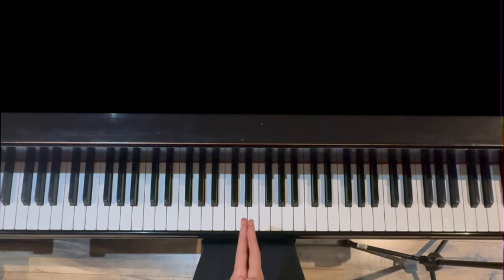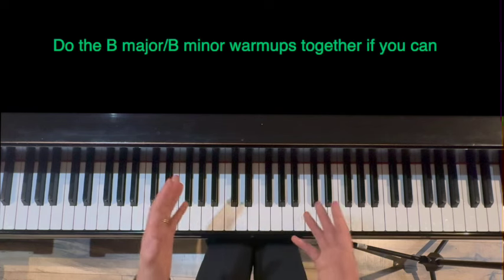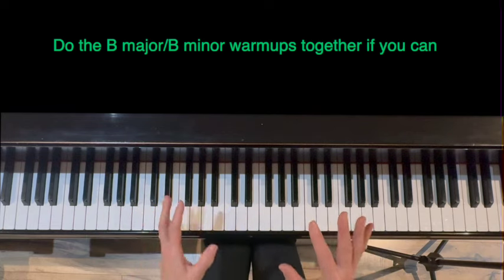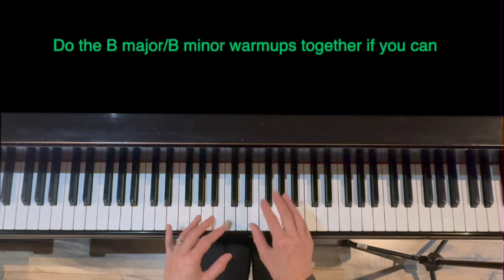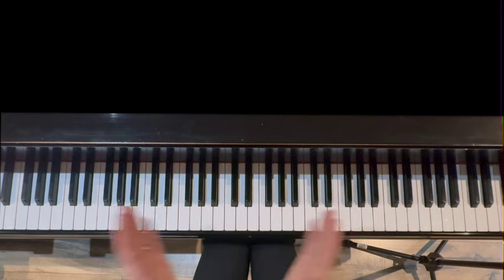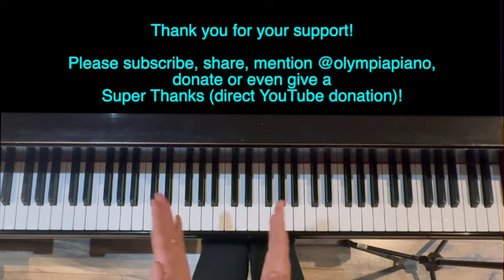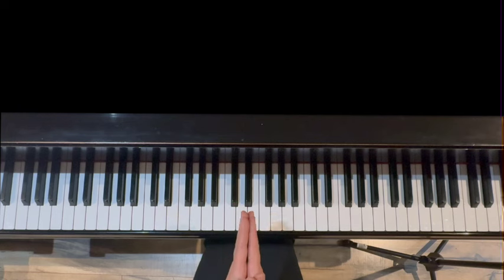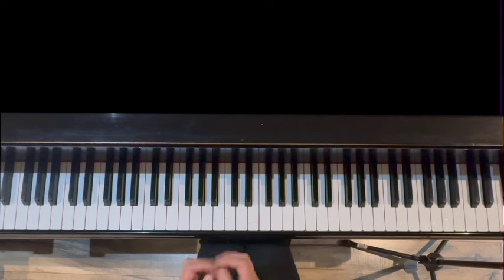And that's it for today's video. This is a B major warm-up. I suggest that if you have time, do both the B major workout and the B minor back-to-back in your practice to get really familiar with all the notes in both versions of the scale. As always, I appreciate your support. Thank you for subscribing, sharing, donating, and mentioning my channel. I love to know where you're from, so please leave that in the comments. Thank you for watching.